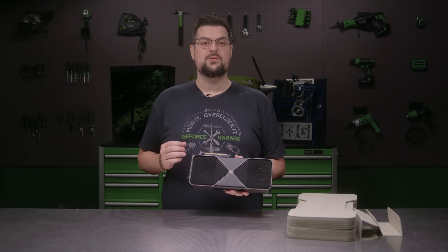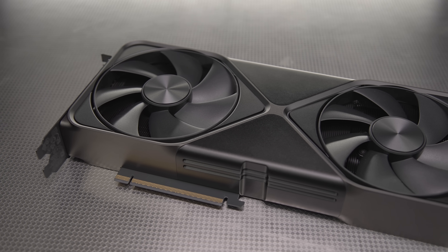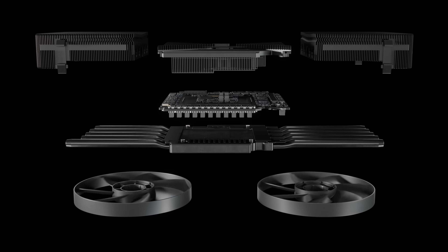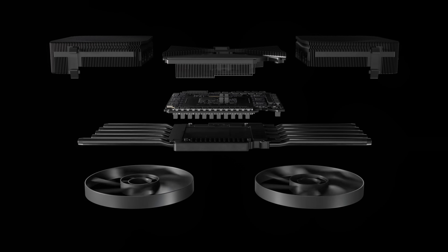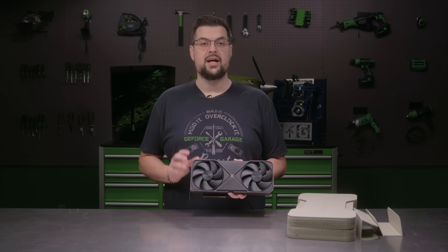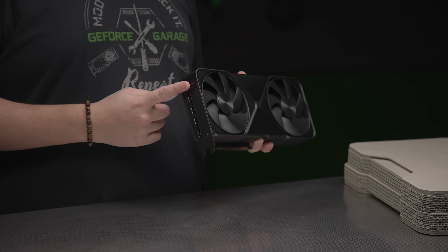This smaller footprint on the Limited Founders Edition is made possible by a new innovative double flow-through design from the engineering teams at NVIDIA. The multi-part PCB redefines the layout of graphics card internals. A central PCB houses the GPU, memory, and power subsystem. A separate PCB contains the PCIe connector for the motherboard, and a flexible board with high-speed signaling connects the central PCB to a standalone I/O PCB.